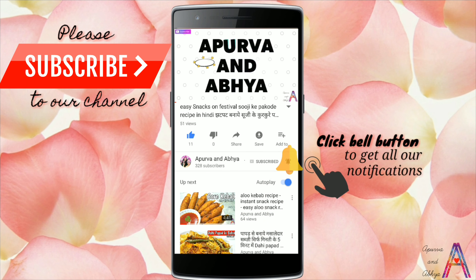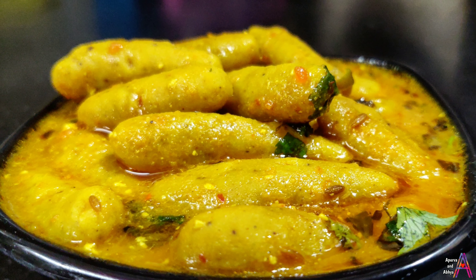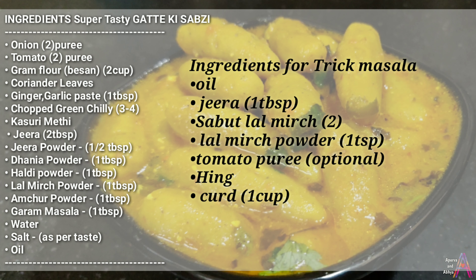Friends, today we are taking a very special and super duper tasty recipe which is a goat's vegetable. Today we will have regular Rajasthani goat's vegetables, but today we are going to tell you this recipe that you will forget the old recipe.